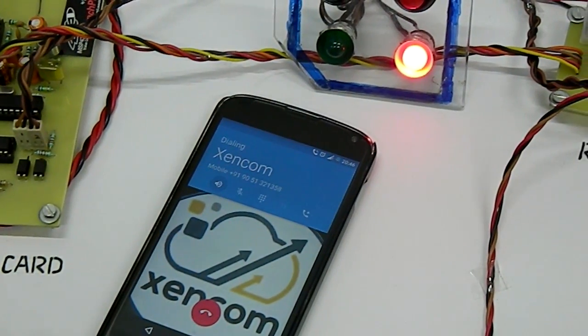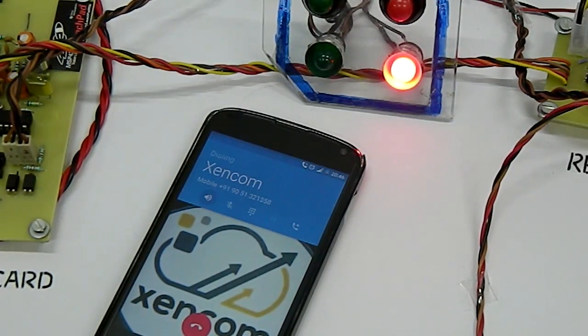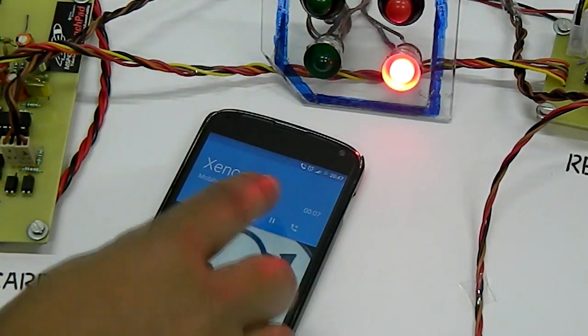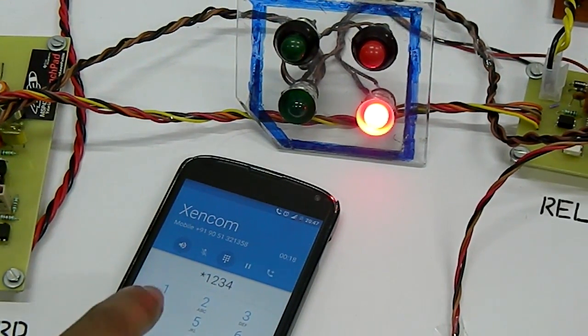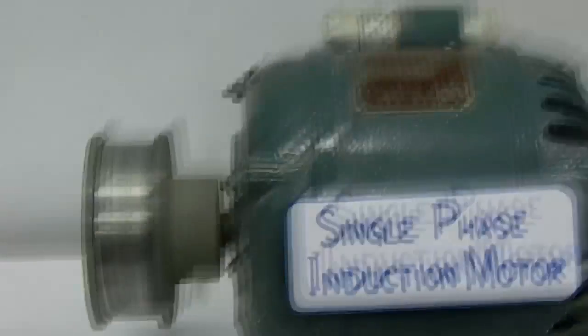We are calling the Zencom number and after two rings the call is automatically connected. Once the call is connected, we have to dial the password, which is star 1234. In order to turn on the pump we need to dial 1. As soon as 1 is dialed, the green light is switched on and the pump starts to rotate.